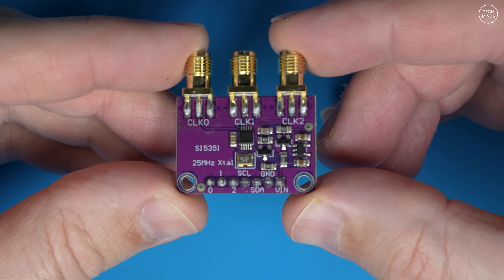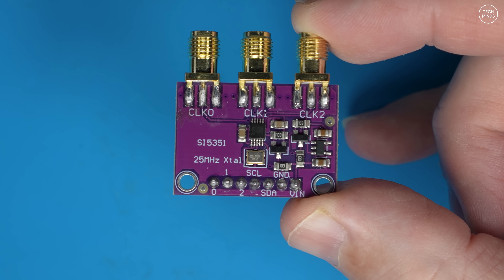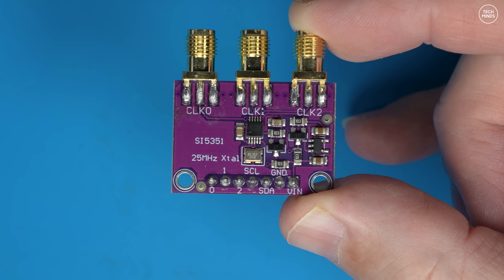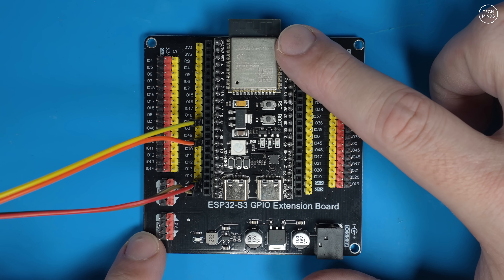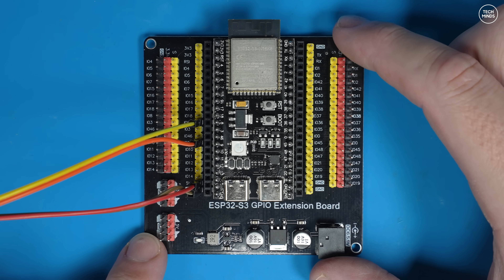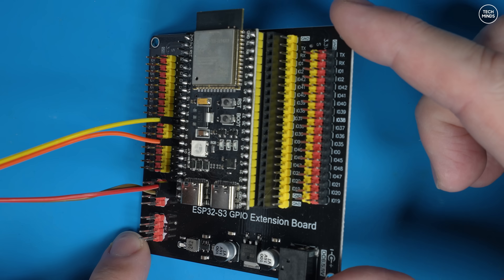The reason a 25 MHz crystal is used on these boards is simply cost — a crystal keeps things super cheap. That doesn't mean it won't work for our needs, but it's something to bear in mind. For this project I'll be using an ESP32 S3 N16 R8, and the reason I'm using this over an Arduino is because it has Wi-Fi built in.